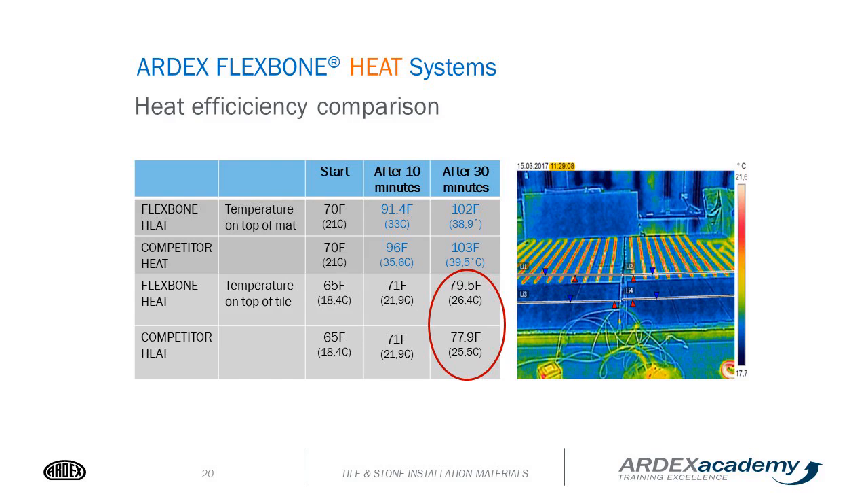This slide shows the difference in Flexbone heat compared to our competitors. After 30 minutes, the Flexbone heat will reach 79.5 degrees Fahrenheit, where our competitors will only reach 77.9 degrees Fahrenheit.